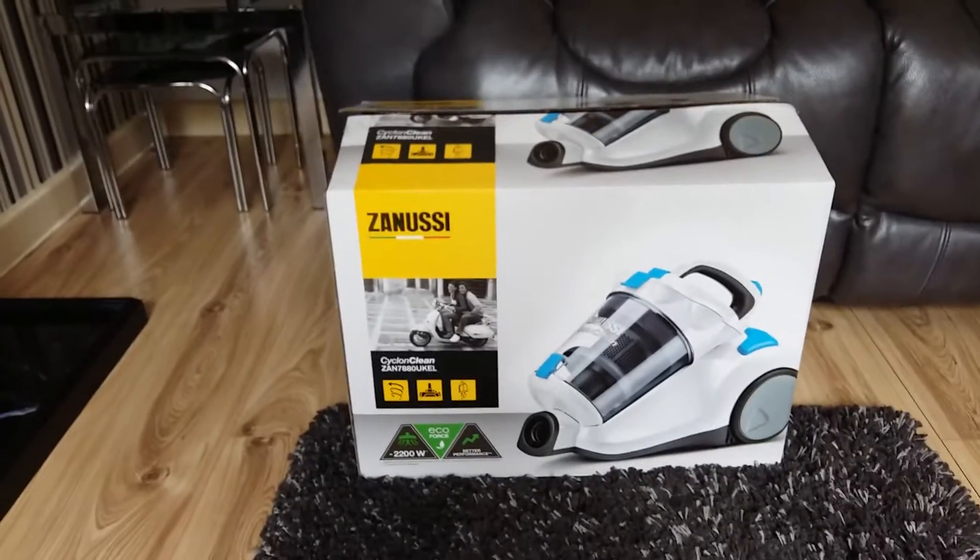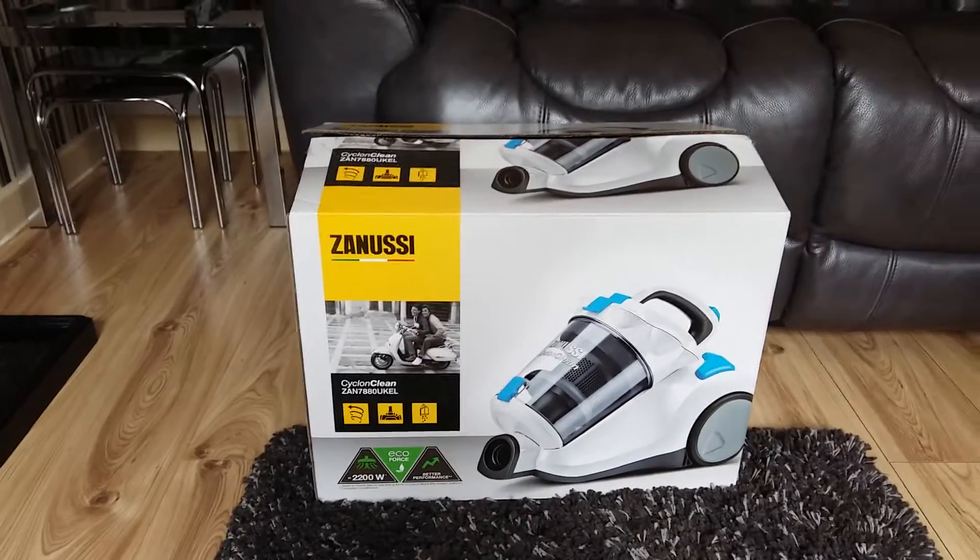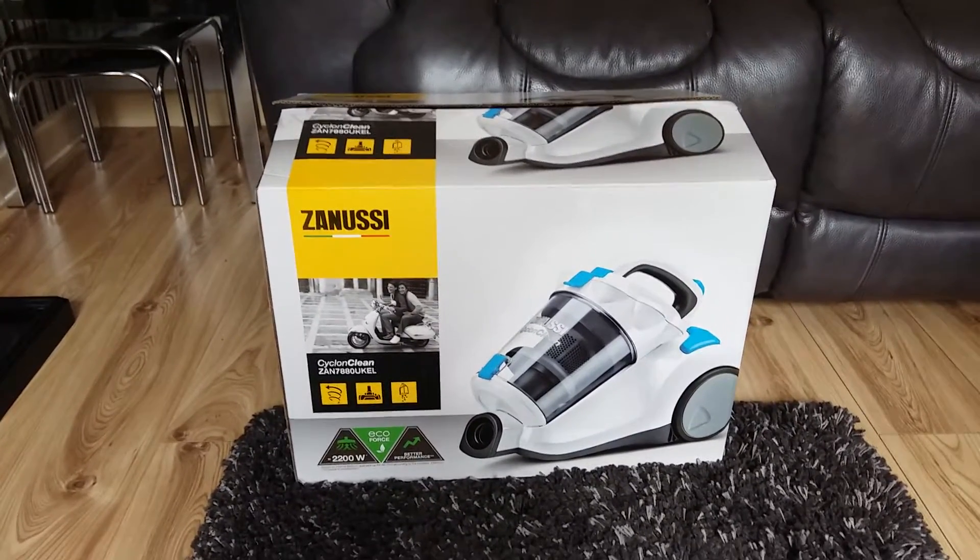Hello and welcome to my review of the Zanussi CycloClean vacuum cleaner. This product was ordered through AO.com.